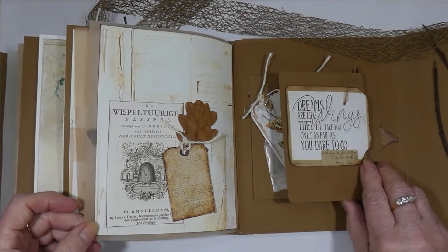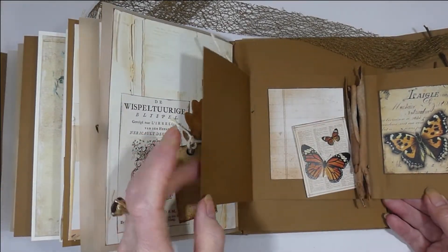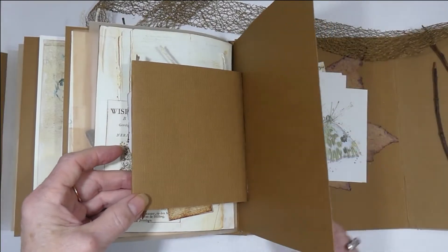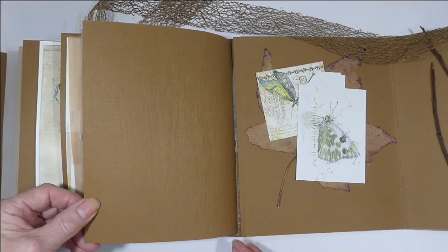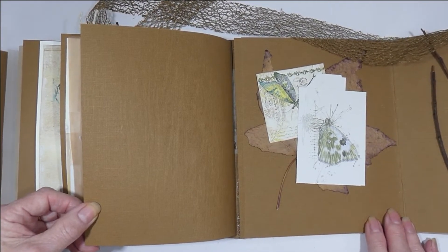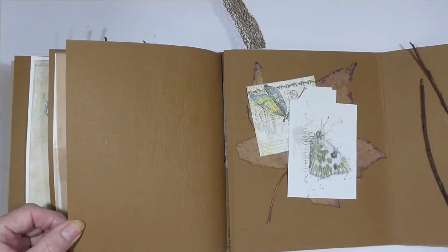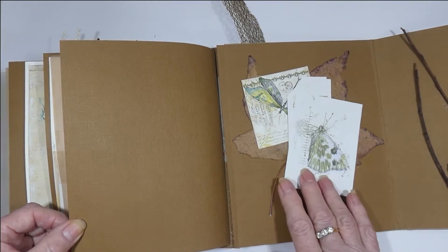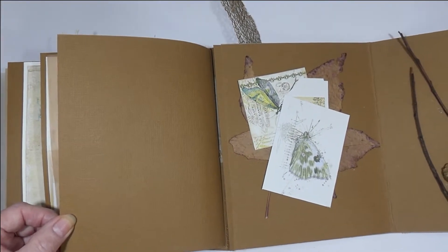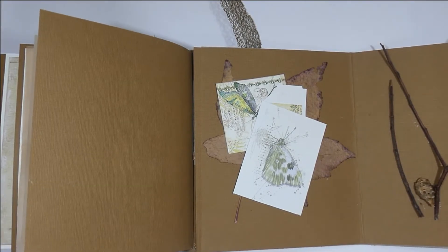This is the butterfly section and we have another little book with some bark. That's the end of the mocha section. This is the back page — there's a big leaf and some ephemera that I haven't glued in yet, sorry about that, some twigs and a seed pod.